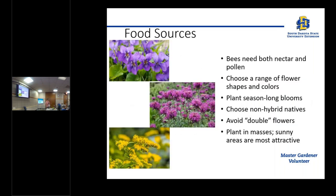What do bees need? Of course they need food sources — both nectar and pollen to survive. You need to choose a range of flower shapes and colors and keep flowers available from early spring to frost in the fall, because there are always bees looking for pollen and nectar. Plant season-long blooms and choose non-hybrids — bees actually like non-hybrids better than hybrids.